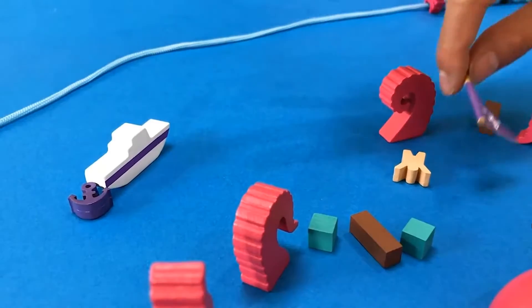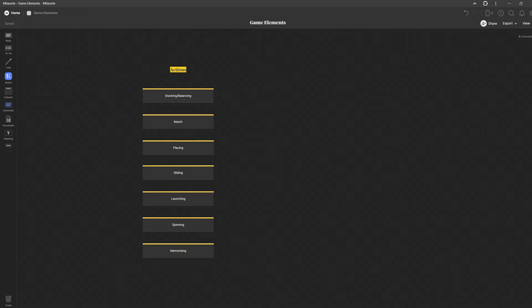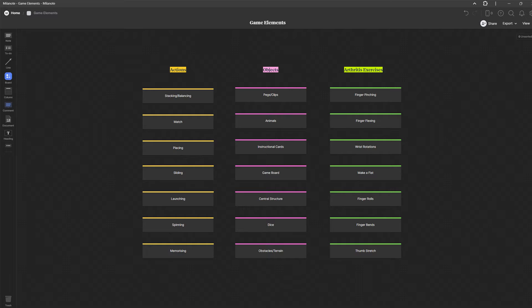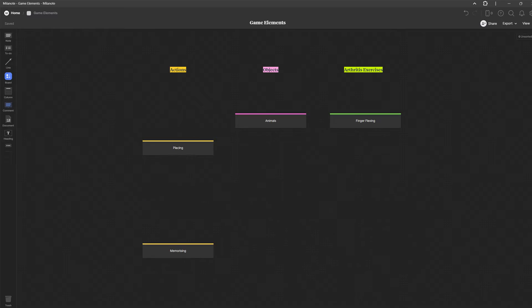So I began researching and testing current dexterity games on the market and broke them down into their individual elements, which I mapped out in two columns — one for the core dexterity actions and the other for the objects used within the games. I then created a third column listing potential arthritis exercises and from there started clustering elements from each column into a range of game ideas. As I formed these combinations I started to think about which elements were most important.